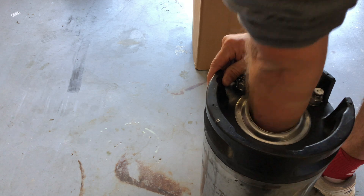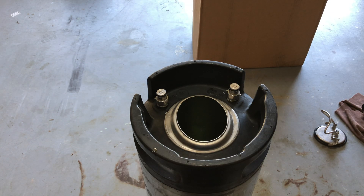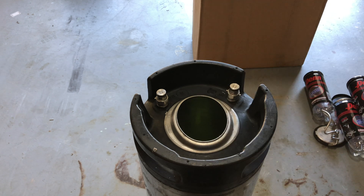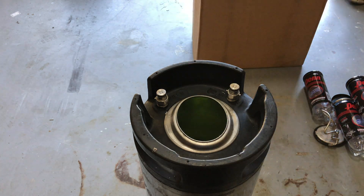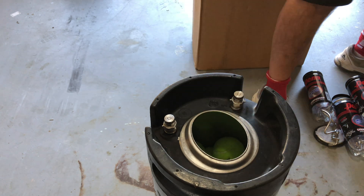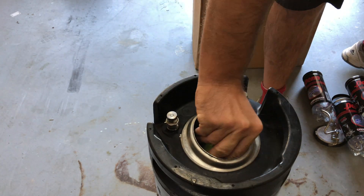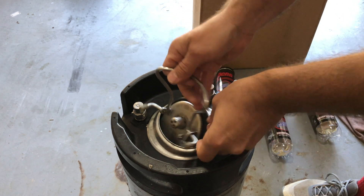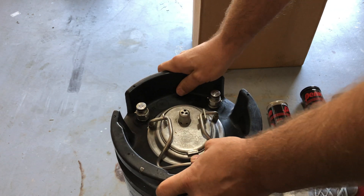Take a towel and dry out everything inside so your tennis balls do not get soaked when you place them in the canister. I noticed I could only fit my left arm in since it's such a tight fit. Place the tennis balls in the canister and every once in a while shake it so you can fit more. You can fit more than 60, but I recommend stopping at 60 so you can put the lid back on and easily seal and unseal the canister.